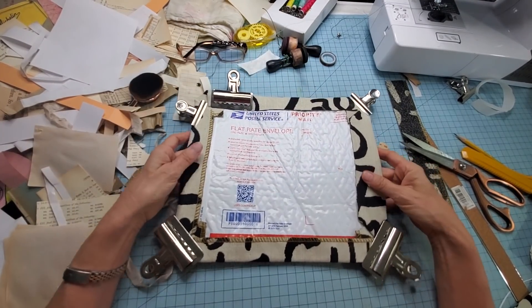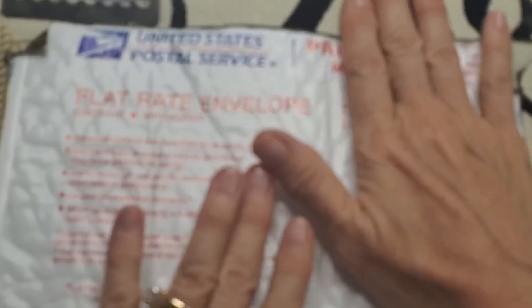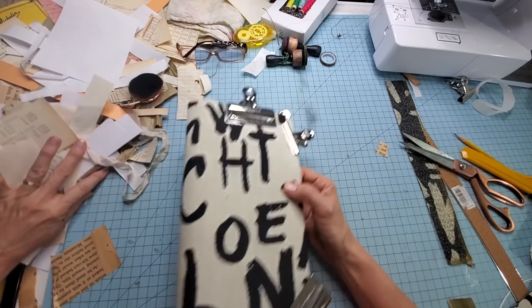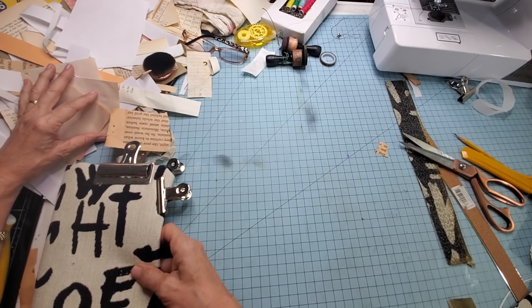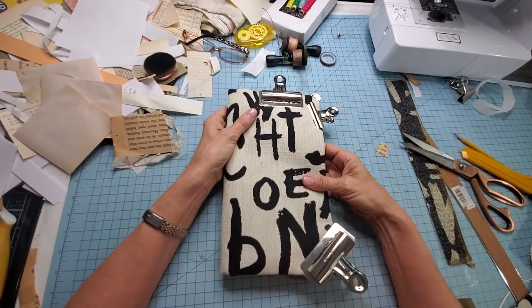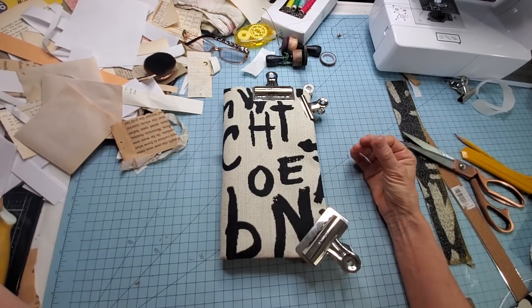Squish it down. I didn't even measure this one, but it just looks like it's going to be a good journal size. I will measure it so you'll know — for those of you who like to measure. This would be your average nine by twelve-ish. I think they're nine and a half by twelve and a half, so they can accommodate nine by twelve inch papers on the inside. Clamp-a-roo! So that's what we have — nine and a half by twelve and a half. It's about ten inches by about five and a half, almost six after all the folding and squishing.